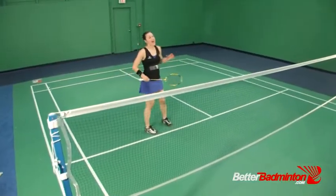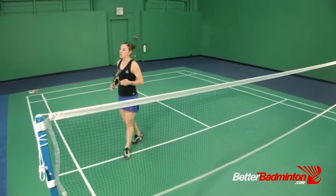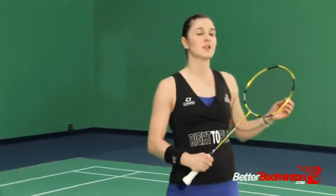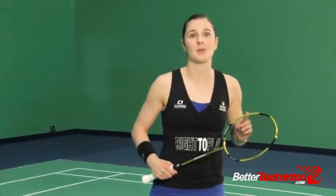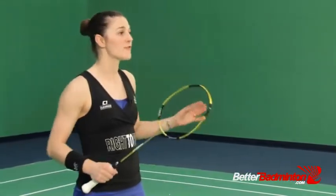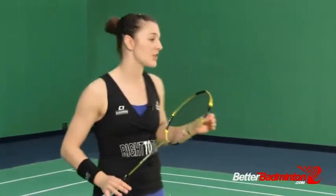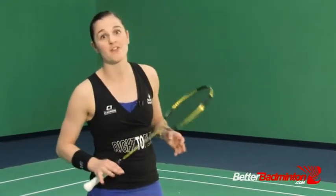Today, as we progress through module three of the front court offense footwork, we're going to focus exclusively on doubles and mixed doubles, and how this front court footwork varies based on the positions you'll find yourself most often in, in doubles and mixed scenarios in an offensive position.